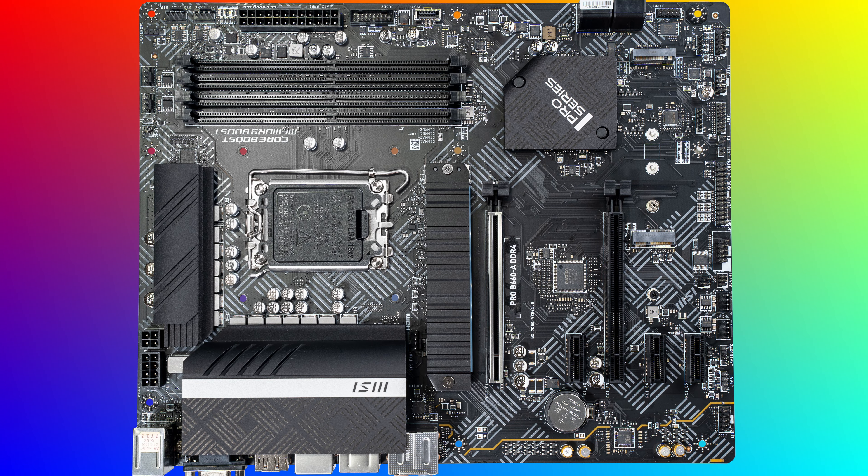Overall, I think it's a nice looking board from MSI, and I think there's probably going to be some decent deals on it as the next-gen chipsets launch in the coming weeks and months. Thanks for watching, and happy system building.